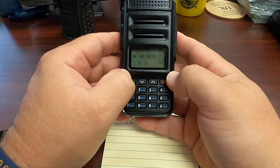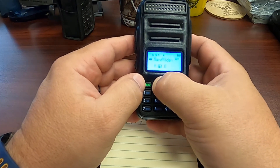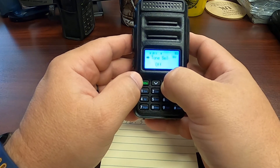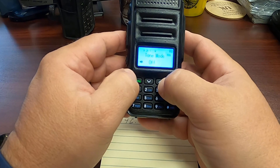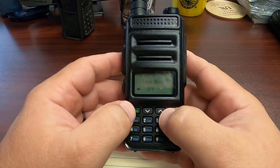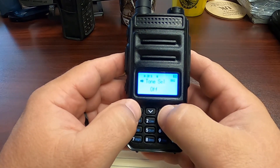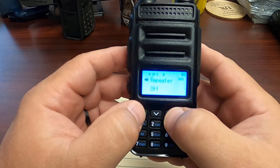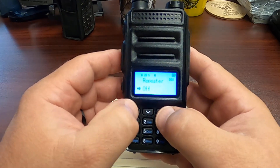Now, this is a simplex frequency, so we'll have to go into our menu and make sure that we have our tone mode set to off, which it currently is, and repeater offset set to off, which it currently is.